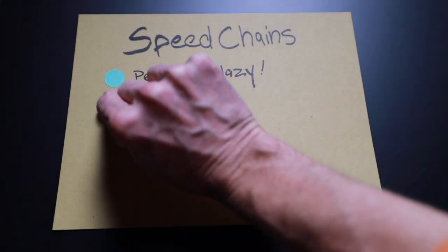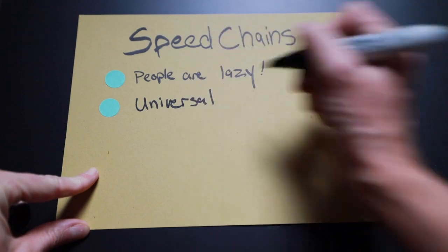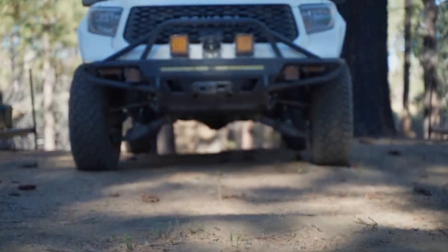That guy really did almost get run over by his own car — crazy. I have not found myself in that situation before. Another reason that speed chains are great is they can be universal. I'll show you how to size it to your individual tire and wheel, but in a pinch you can use it on just about any size tire and wheel.